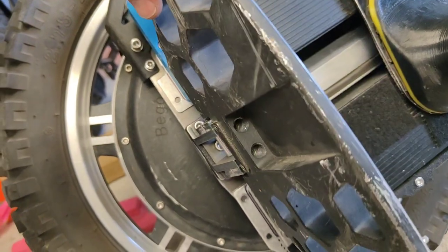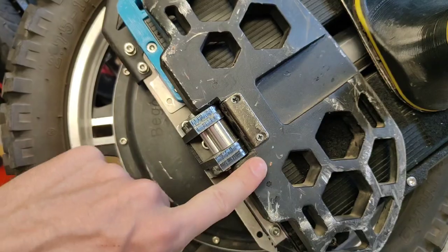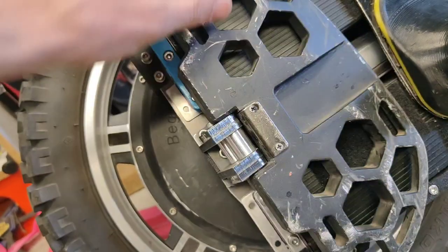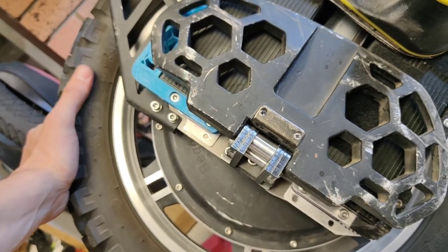Unintended consequence of these pedals: I can't undo the battery bolts because it collides with the pedal, so I have to remove the pedal to do that now.